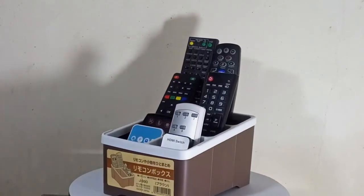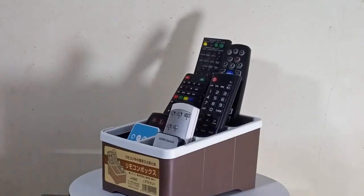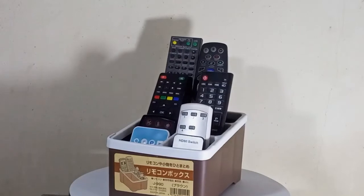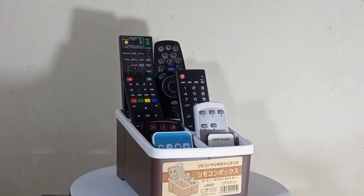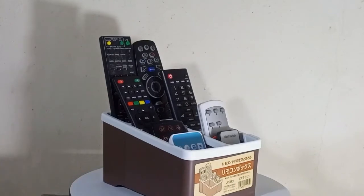The Nordic style remote control organizer can hold anything such as remote controls, pens, and calculators. It's also suitable for other items like cell phones, scissors, glasses, or any office supplies you need. It is a multi-purpose organizer and can fit easily anywhere in your home and office.